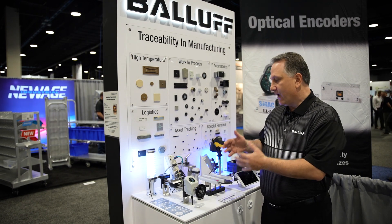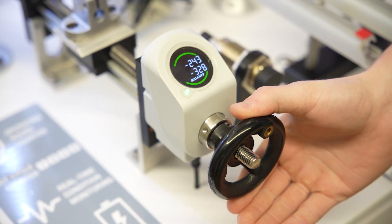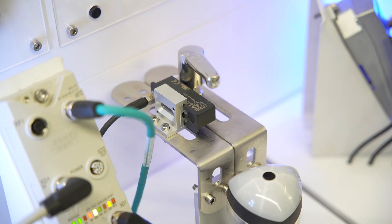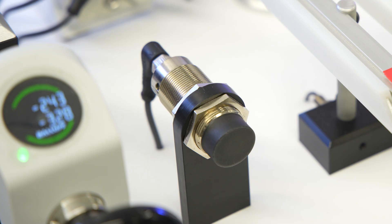What we can do is help guide the operator through rotary hand crank or rotary positioning, with linear positioning if you have to slide something, or even with distance laser sensing depending on what is available for space, and also with change part detection using RFID.